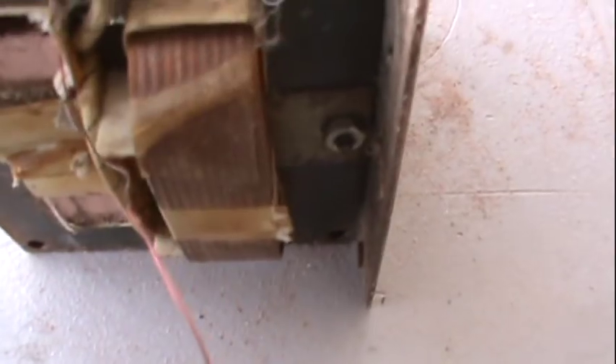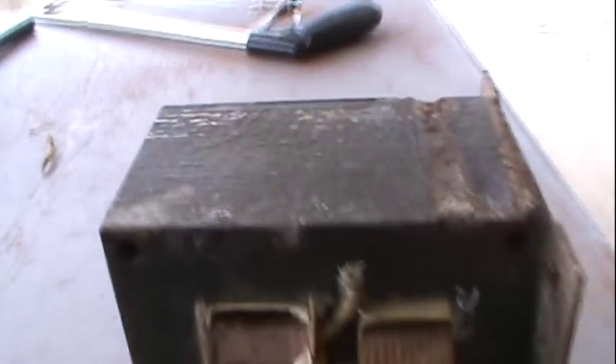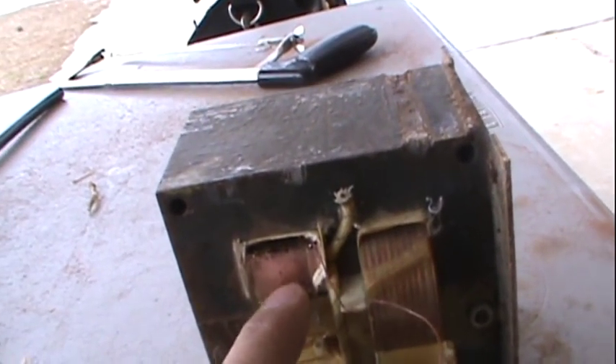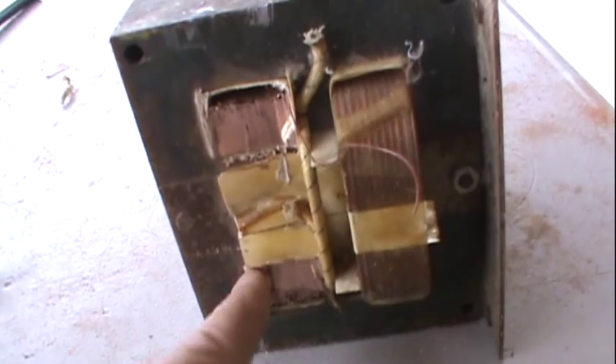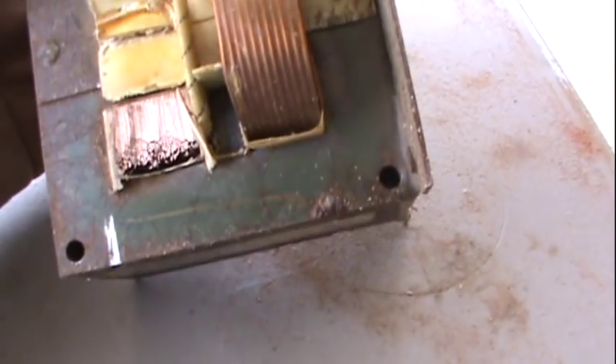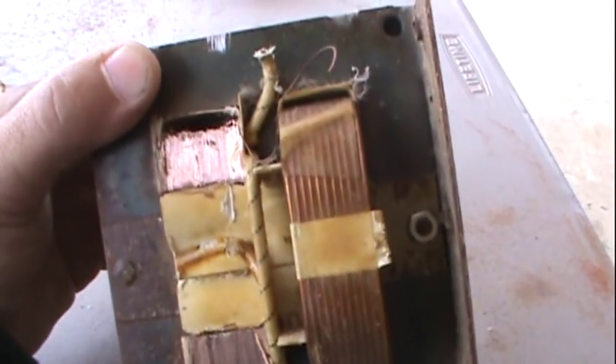I've successfully cut the secondary winding on both sides. Now what I'm going to have to do is take a screwdriver and push this through. It's glued together on all sides with laminate, so this might be a time-consuming job.